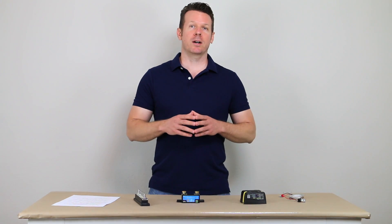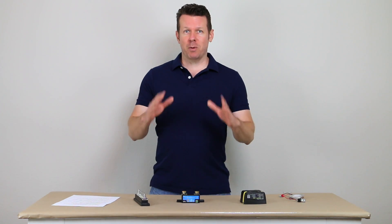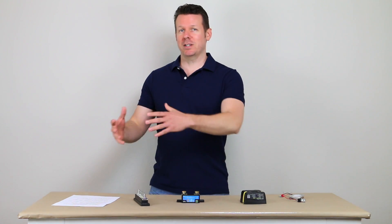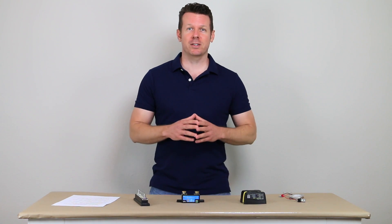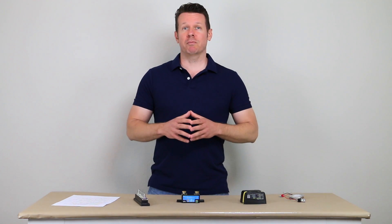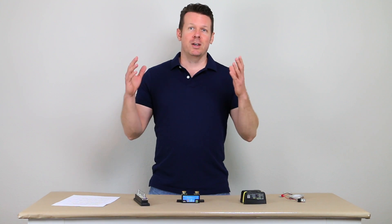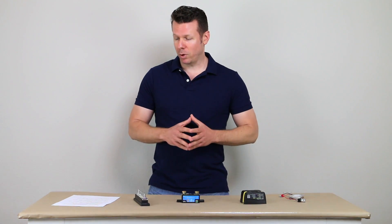Hey, it's Ross from RossLukman.com. Today I want to talk to you about the top 10 van power system mistakes that I've seen. These are mistakes that I've made, mistakes that my students have made, and problems that I've seen on vans that I've had to fix. This is what I would tell you if you're going to do a new van conversion and you asked what are the things you need to look out for.